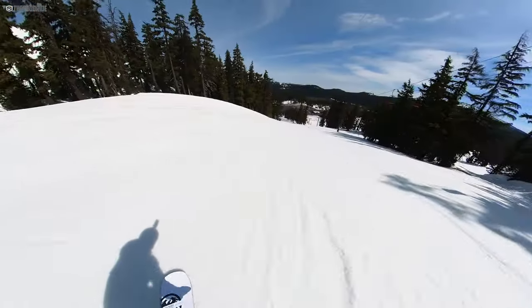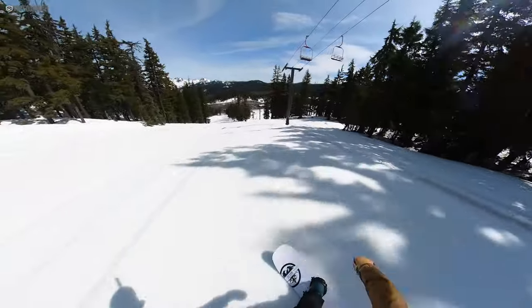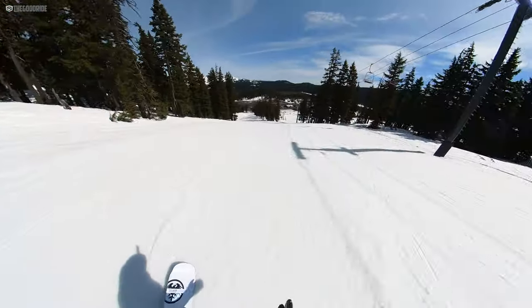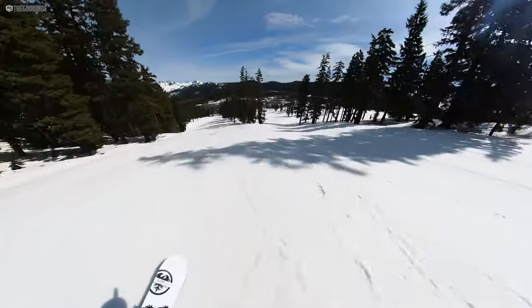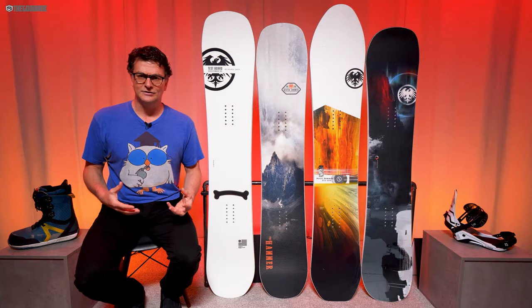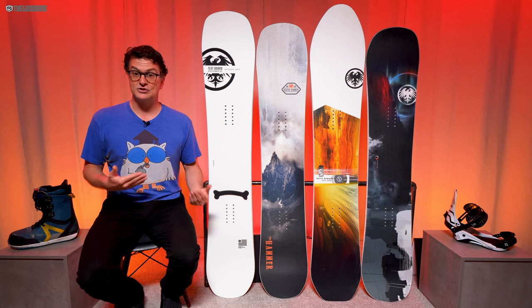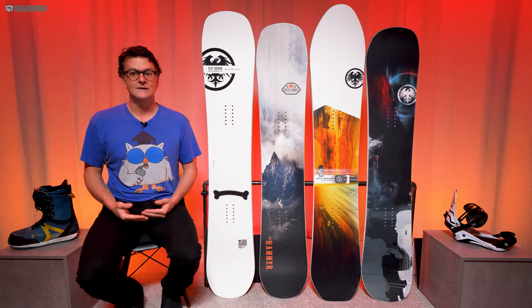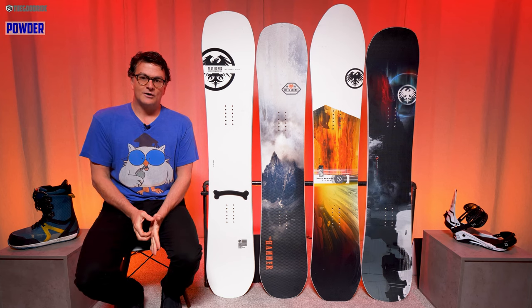Personally, I actually liked the Shockwave camber profile of the Proto Ultra, which really isn't like these boards — it's not tapered or directional, just a true twin with a centered stance. But it had a really good carve and I'd love to see a Never Summer freeride board with Shockwave. I wonder what this would be like with Shockwave.